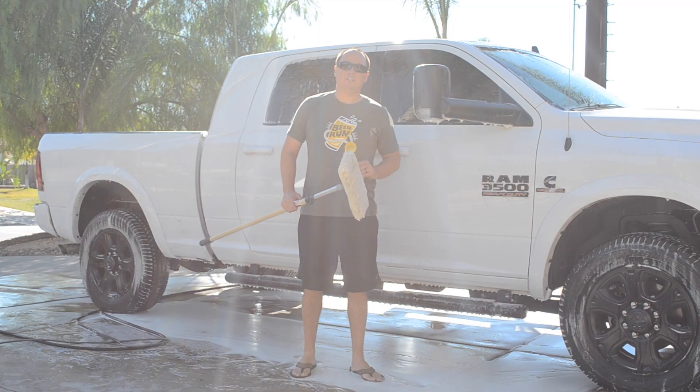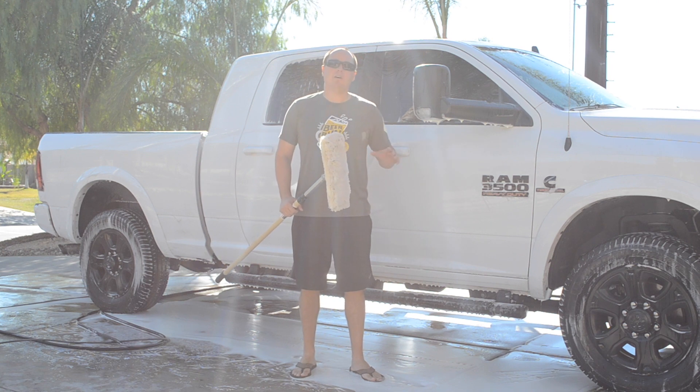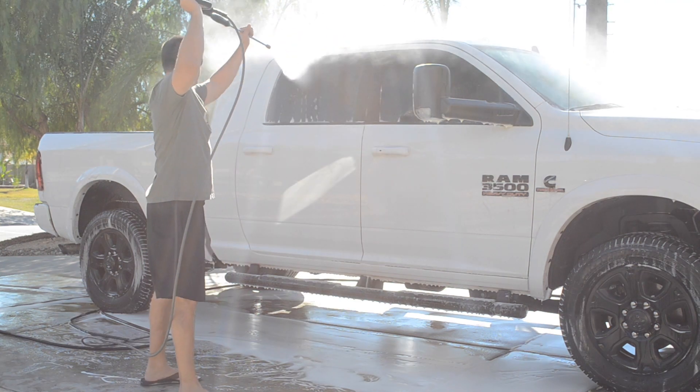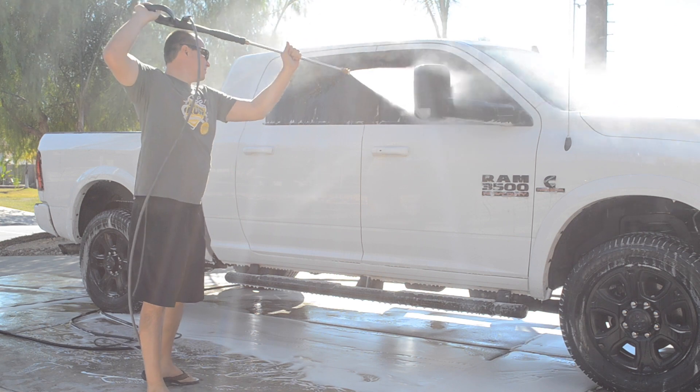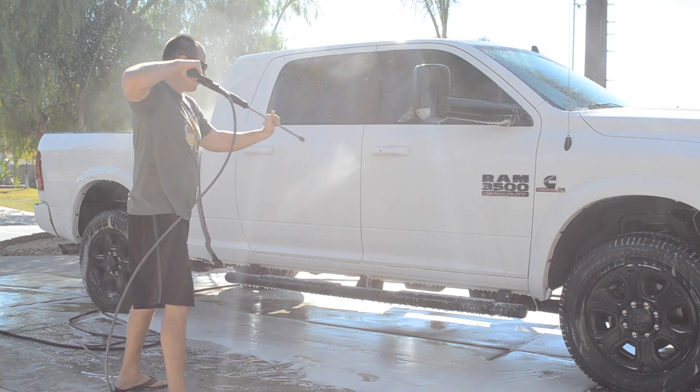We just finished washing down our vehicle. Now we're going to take the ionized water and spray off all the soap. I'd like to reiterate the importance of rinsing from top to bottom when rinsing your vehicle, removing the soap and the dirt.